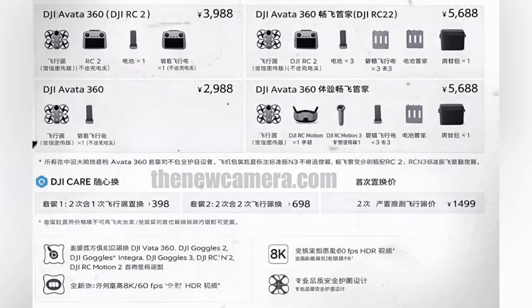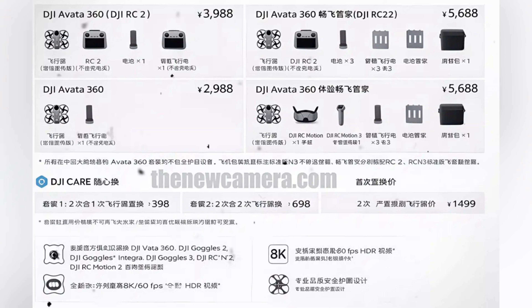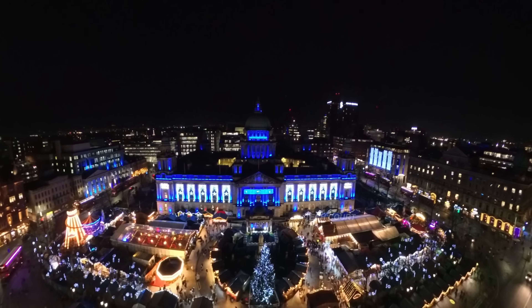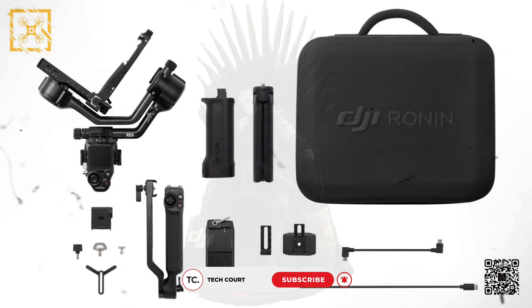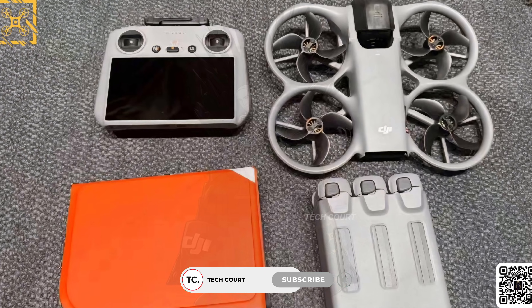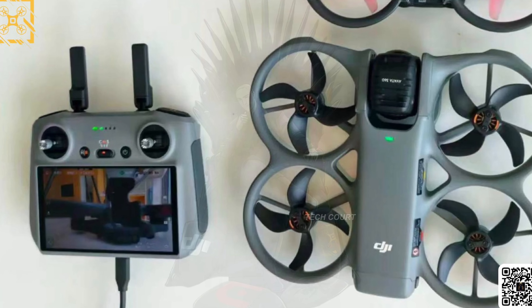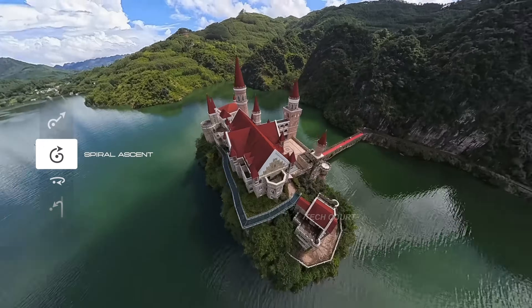When you step back and look at how much has already leaked — design details, camera mechanics, controller behavior, bundles, pricing — it really doesn't feel like we're guessing anymore. This feels like a finished product, and the timing supports that. DJI has already started rolling out new products; they recently posted a short teaser widely believed to be for the RS5, reportedly launching on January 15th. When DJI starts a launch cycle like this, they rarely stop at one product, which makes the Avatar 360 a very realistic candidate for the next announcement. Nothing is officially confirmed yet, but based on how complete everything looks, a late January or early February window doesn't feel unrealistic. It feels less like we're waiting for leaks, and more like we're just waiting for DJI to say it out loud.